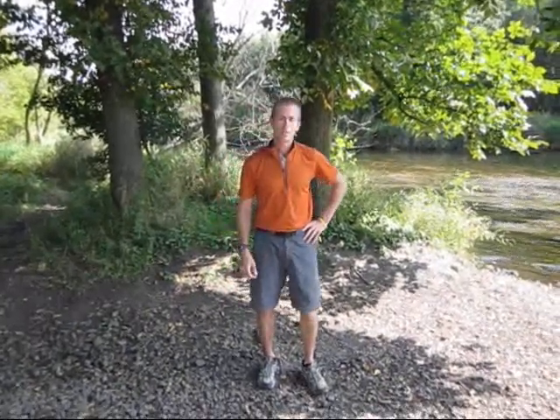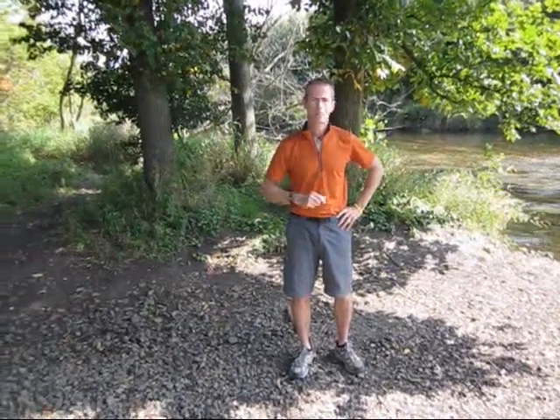Hi, this is John Chase for PaddlingExercises.com. I appreciate you coming by today, and I appreciate you requesting my video. The video you're going to see here today is the one exercise that absolutely every paddler should know in order to improve their core strength and core stability to be a better paddler. So, here comes the video.